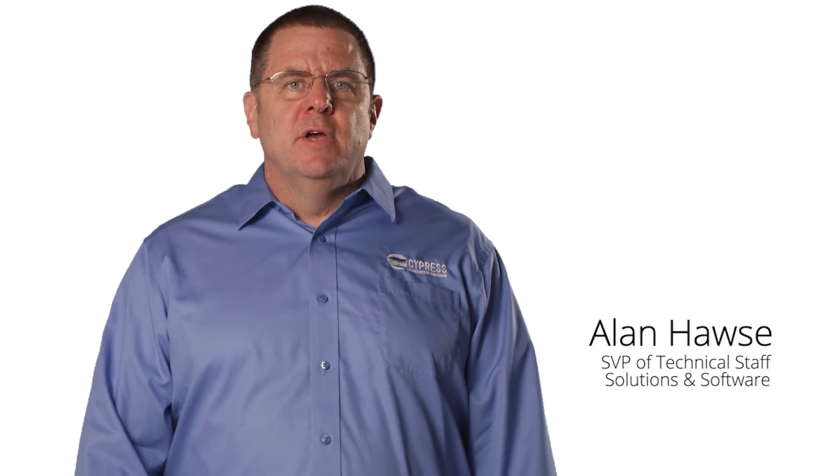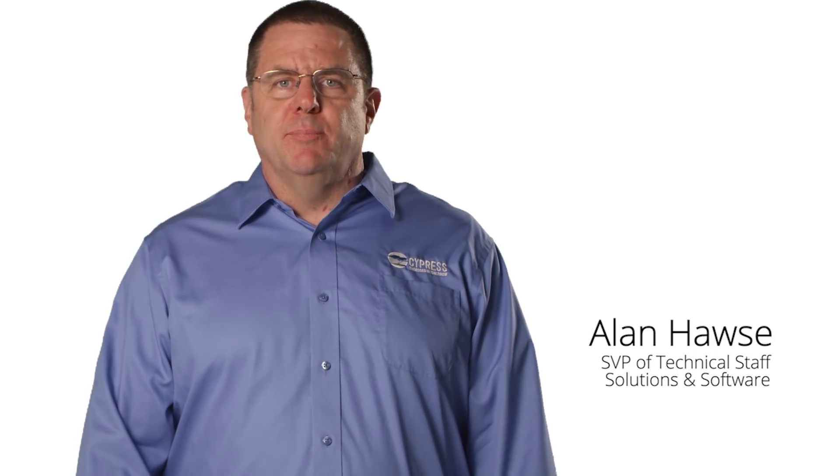Hi, I'm Allen Hawes, Senior Vice President of Technical Staff for Solutions and Software at Cypress Semiconductor.